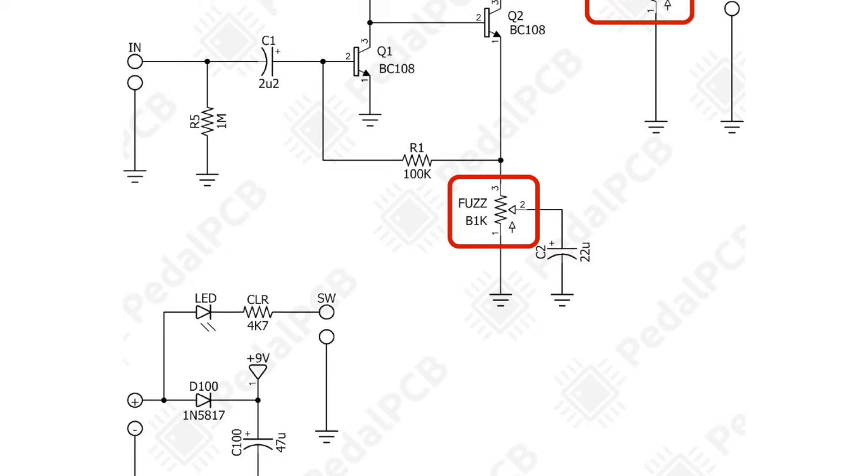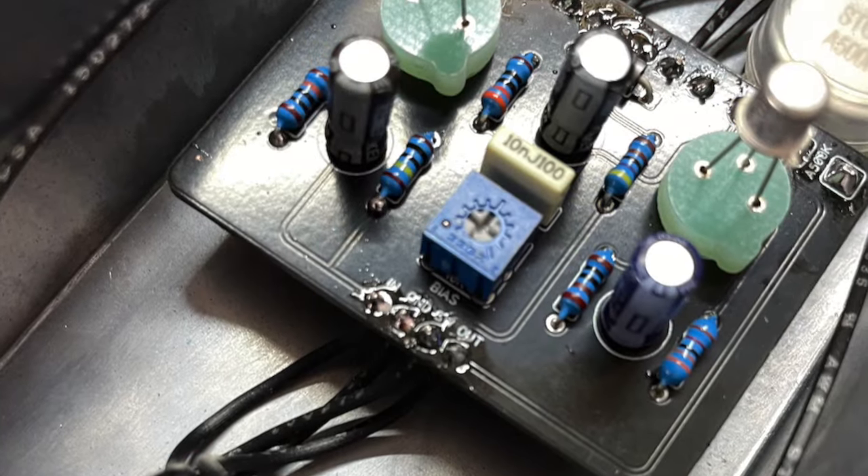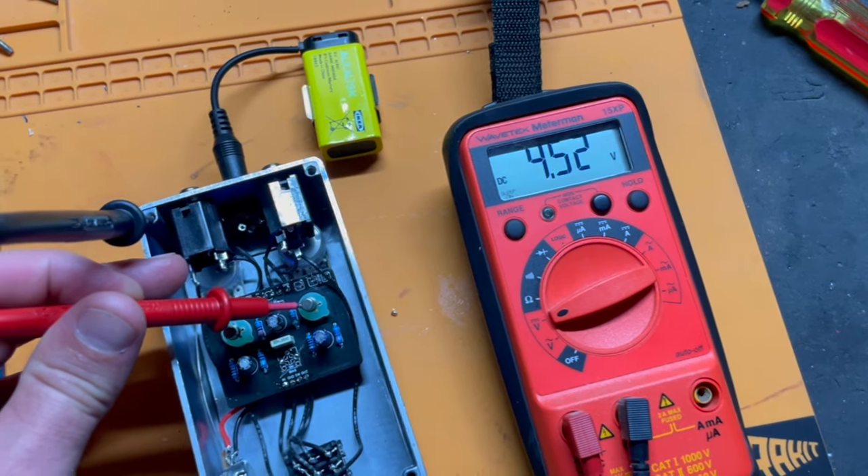A bunch of people had talked about how they like to under or over bias their fuzz face on purpose to get a different sound. If you look at a fuzz face circuit, it actually has three potentiometers: the fuzz potentiometer, the volume potentiometer, and a third one which is the bias potentiometer — and that's typically mounted inside the pedal so you have to take the back off to get to it. You bias it to where there's 4.5 volts arriving at the second transistor, and that is what has become the fuzz face sound. But there are various notable players that say they like the sound better at 1.6 volts or 6.7 volts — they purposely bias their pedals differently.